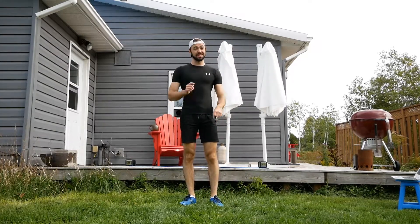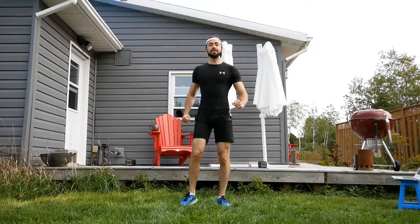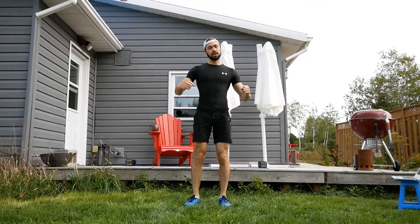Not so bad. We only get 10 seconds rest though — this is going to go by really quick. Up next, we're just going to march in place.